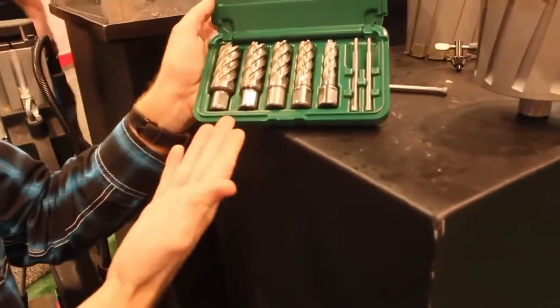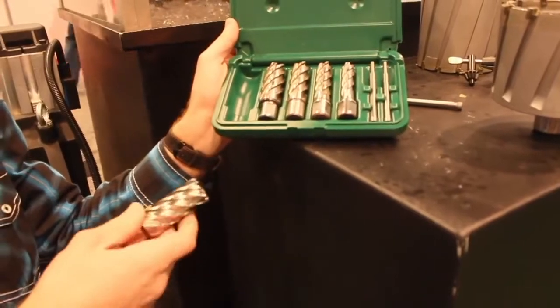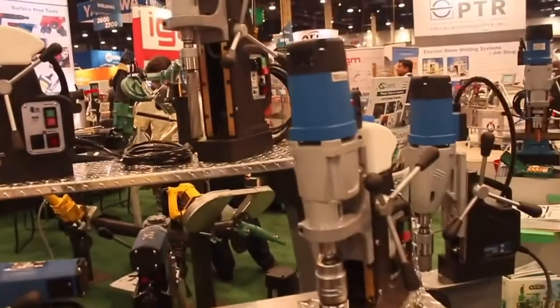Most of you guys have seen me use cutters like these on the channel. They offer these not only in carbide but also in high-speed steel.